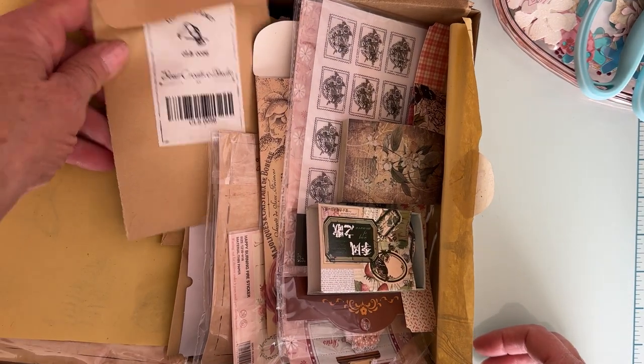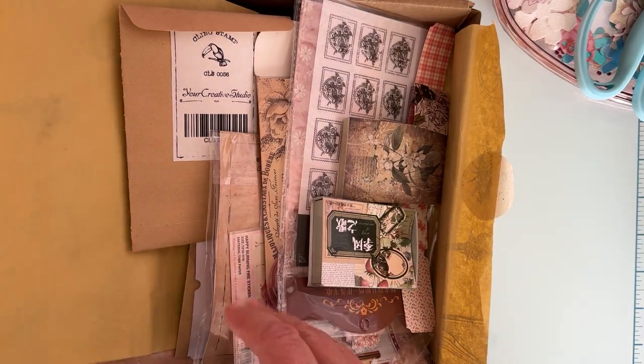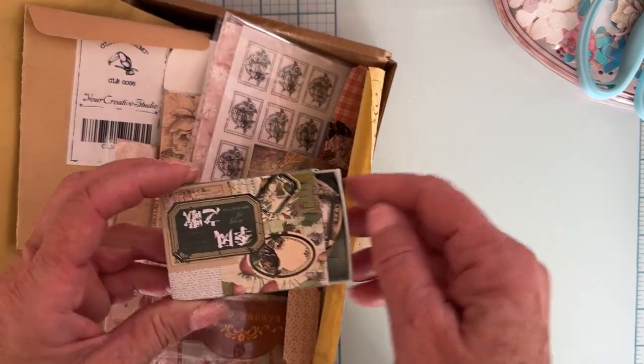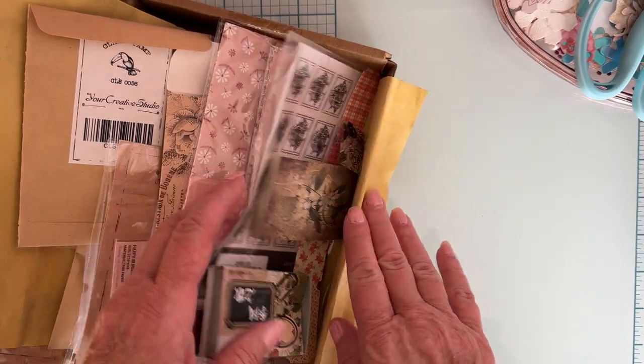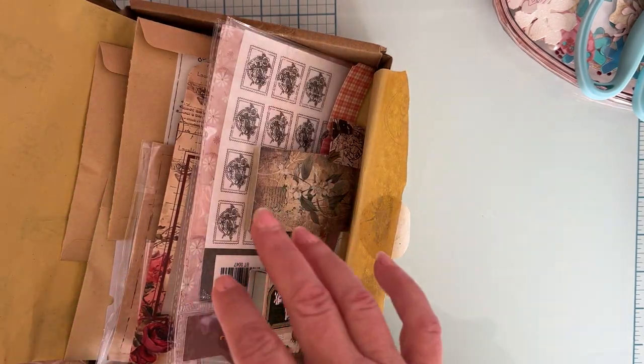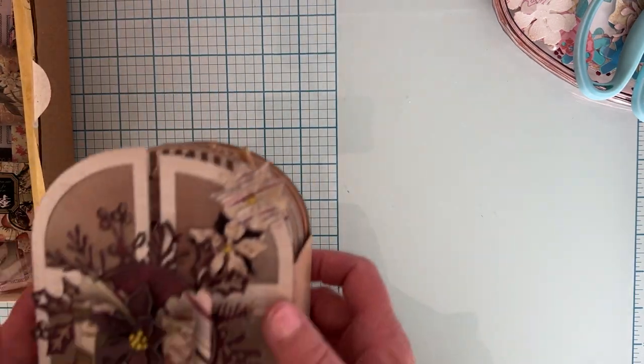Hello, welcome back to the channel! Today I'm here to share a project I did using some of the items sent to me by Your Creative Studio. It was called the Botanical Kit — I think it was from the summer — and it had so much different stuff in it. I was able to use a bunch of stuff out of it and made this.